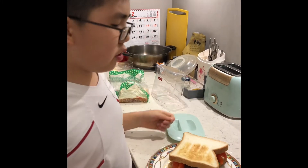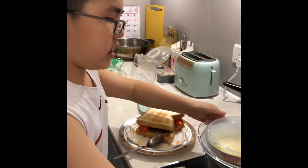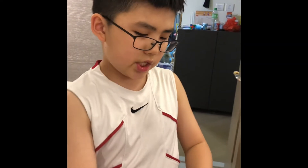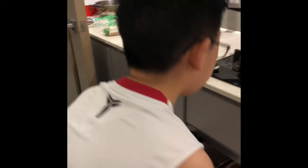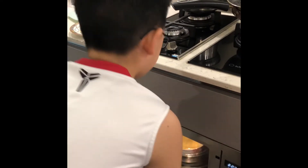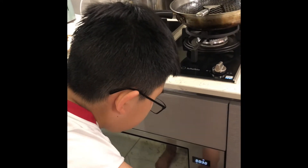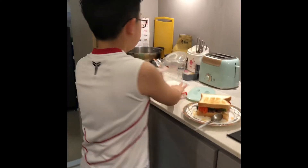Now we're going to heat the mashed potatoes one last time, because we put in some cheese. I think we only need about 30 seconds since it's already melted a little bit. So we'll press 35 seconds and then our delicious dinner will be done.